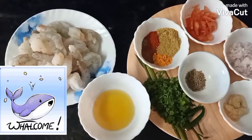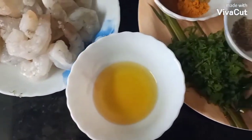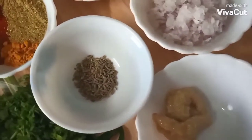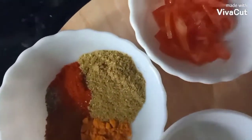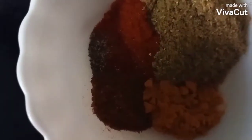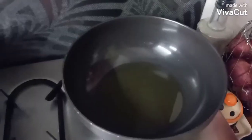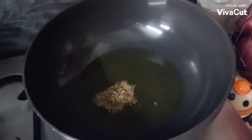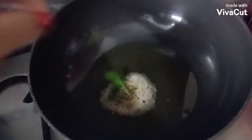Today we'll make some prawn masala. For that you will require 500 grams prawn, 2 tablespoon oil, coriander leaves, 2 green chilies, ginger garlic paste, cumin seeds, 1 chopped onion, half chopped tomatoes, whole masala, garam masala, haldi, red chili powder. Now let's start cooking — heat the oil with the cumin seeds and green chilies.